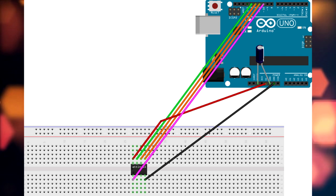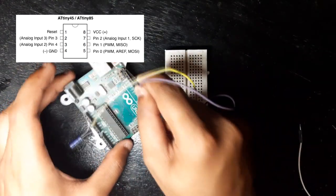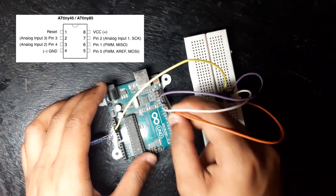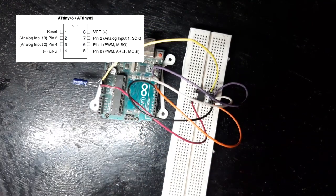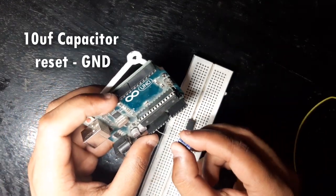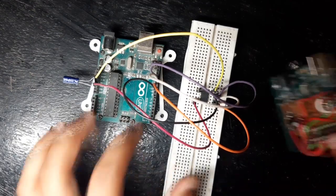First wire everything according to the schematic. Pin 8 of ATtiny85 to 5V of Arduino Uno, pin 7 to pin 13 of Arduino Uno, pin 6 to pin 12, pin 5 to pin 11, pin 1 to pin 10, and pin 4 to ground. Also, do not forget to add a 10µF capacitor between reset and ground.